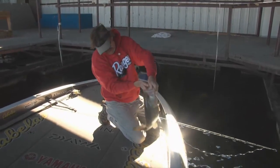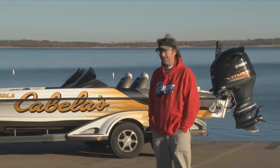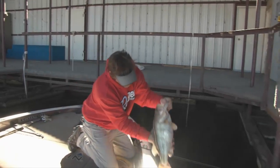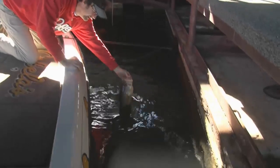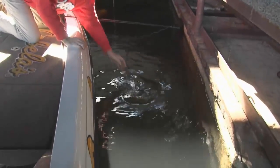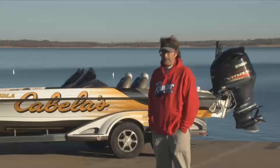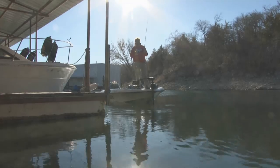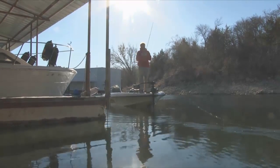The technique for this is pretty simple. You cover a lot of water, you hit your button, you drop your spoon down to the bottom, and sometimes it'll stop while it's going down. You pump it a couple times, reel it up, and do it again. You start covering a lot of water like that, you can be really effective — you can cover a tremendous amount of water until you hit that wad of fish.